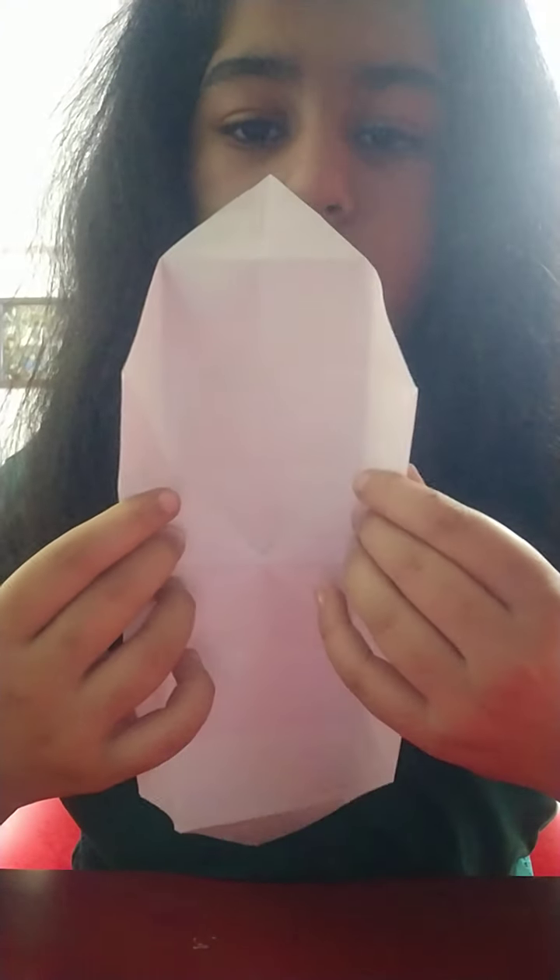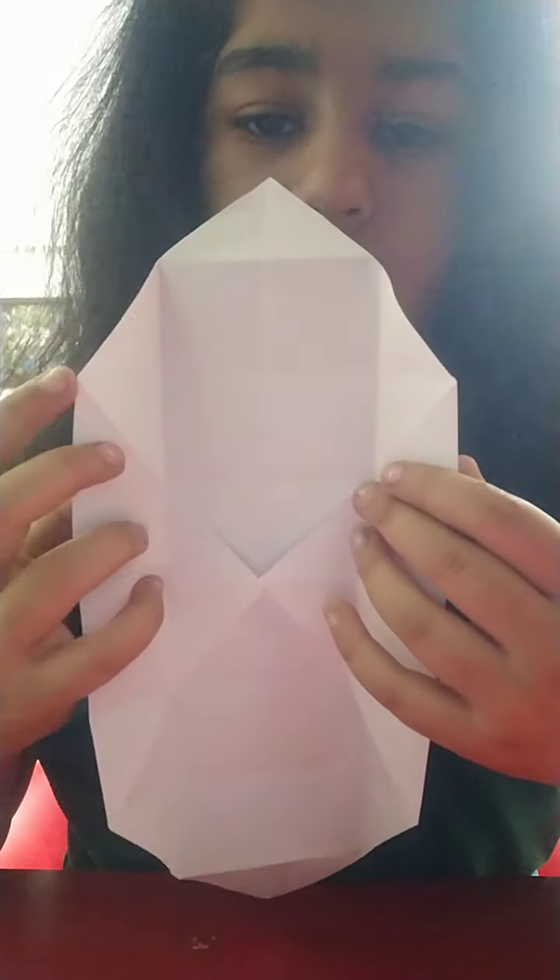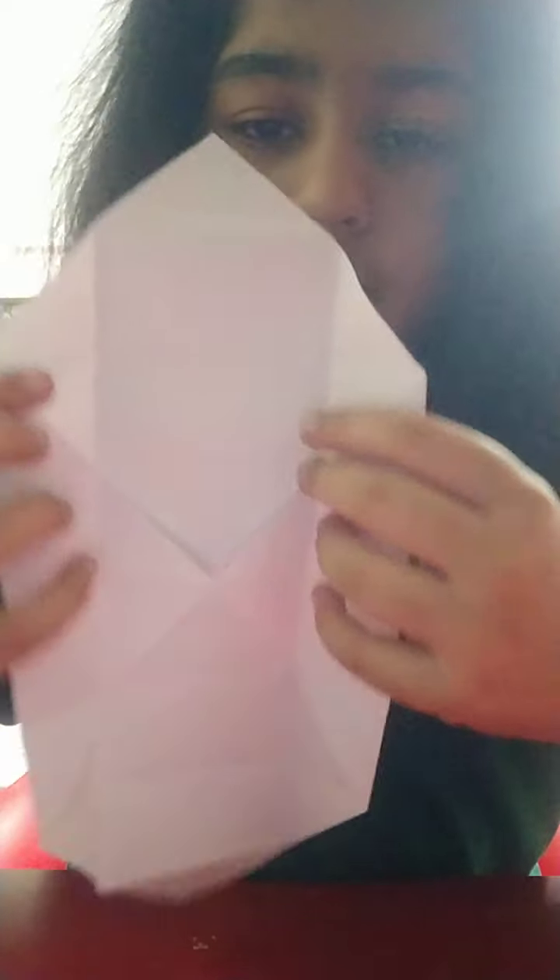It'll look like this — it'll become a shape. Now we'll be folding along this line you can see, to make the shape of a box. Both of the sides — when we fold it, it'll look like this.